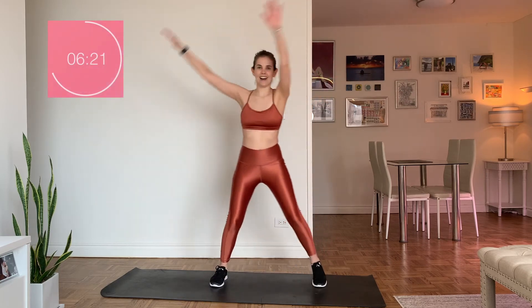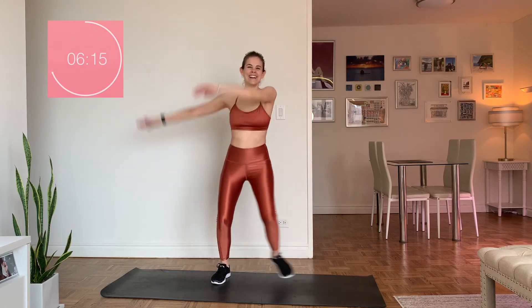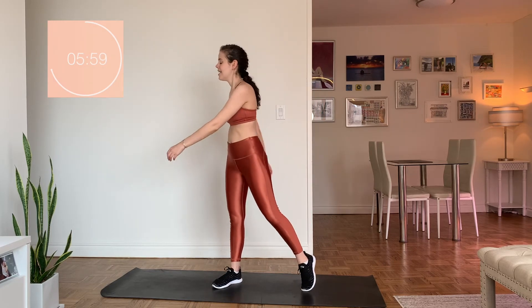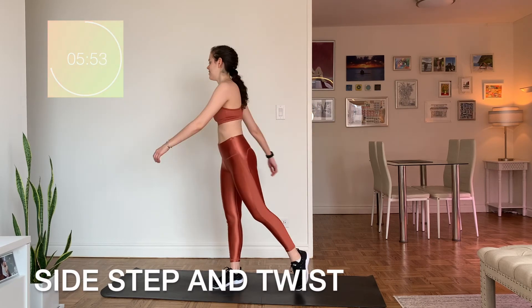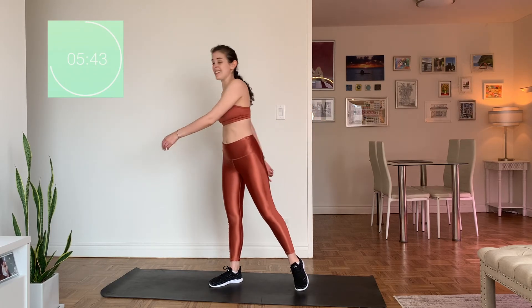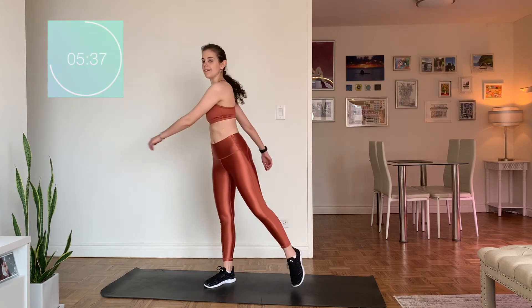And then we're going to have a really nice cool-down with a really nice stretch. One more each way, and rest. Stepping side to side, breathing in, breathing out. So let's step side to side with just a little bit of a twist with the arms. What's important here is that we come down slowly — it's not good to go from a really high heart rate to just stopping. You want to come down nice and slowly — it's better for your heart.